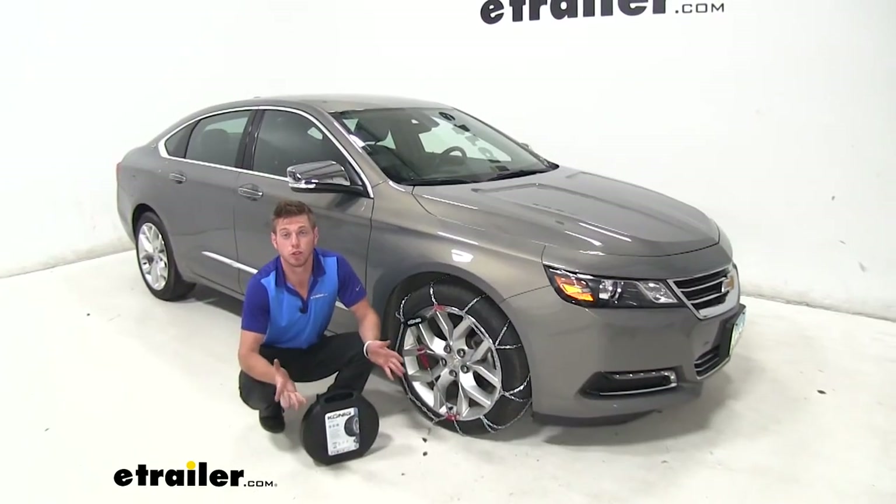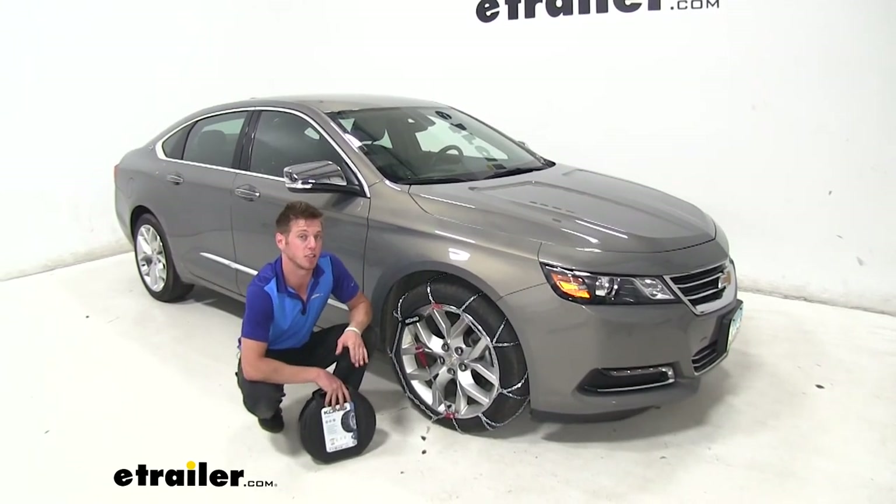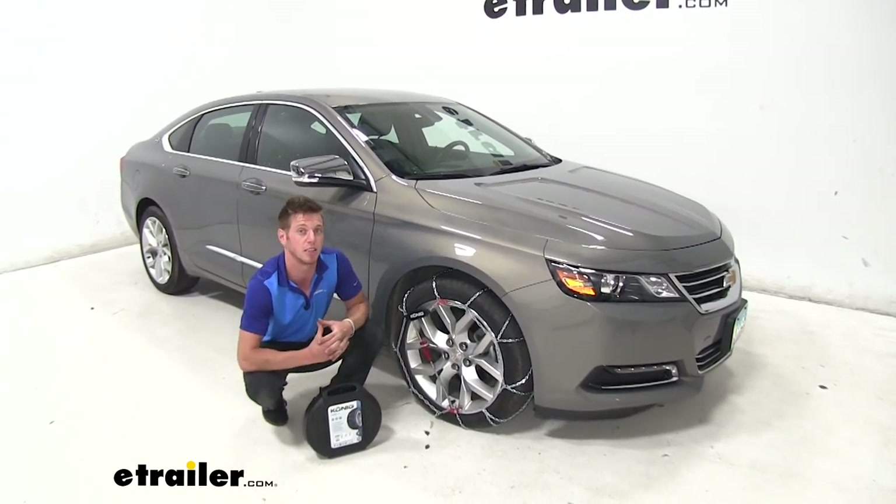Thanks everyone for tuning in and taking a look at the Koenig self-tensioning tire chains on our 2018 Chevrolet Impala.